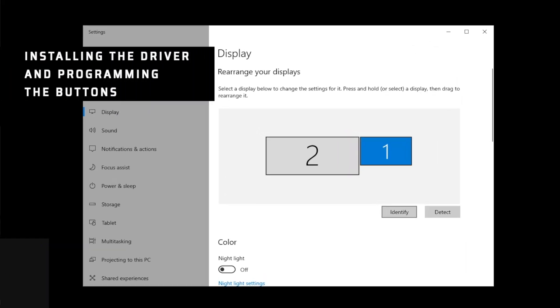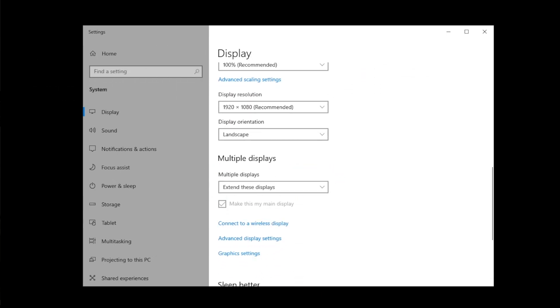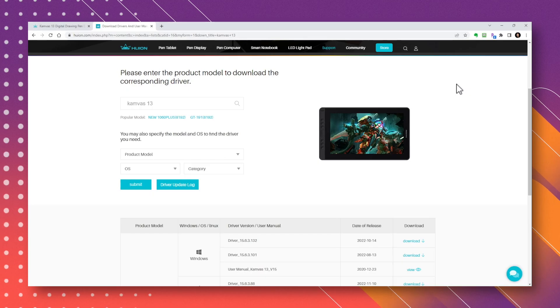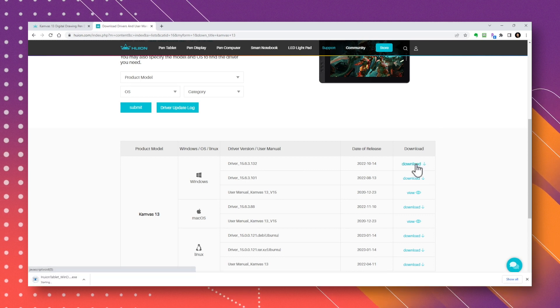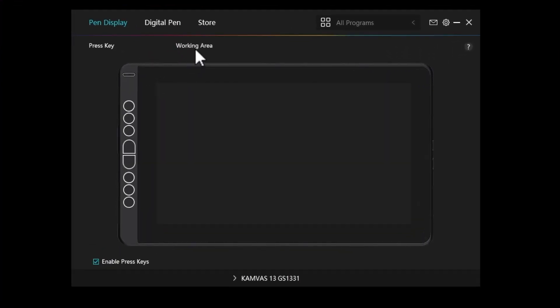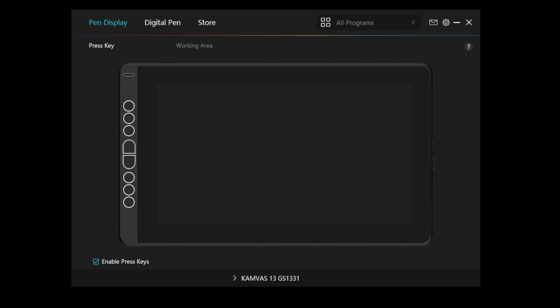If you're using multiple monitors, you'll first have to go to the display settings to choose how you'll want to use this tablet. For most of us, we'll choose the Extend Display option, and you can choose which display you want as your primary. Once everything is connected, we can download the driver and software from the Huion website — I'll link this in the description as well. Open your Huion app, choose a working area, and choose your tablet. If this isn't set correctly, you might notice that while you use your pen on the tablet, the cursor shows up on the other display. Once that's set up, go back to the press key, and you can start programming the buttons on the tablet, as well as the switches and the stylus.